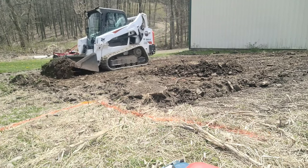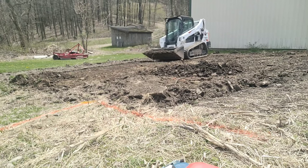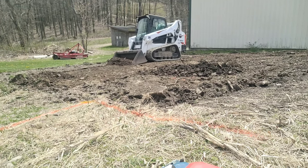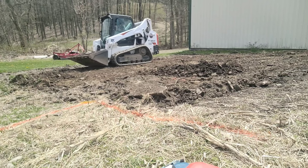Start by getting the topsoil out of the way. Just take it nearby, get it piled up. You'll be using some when the project's done to put back around the edges to dress things up and plant grass, but most of it will get hauled out or placed off to the side — you're not going to need it.